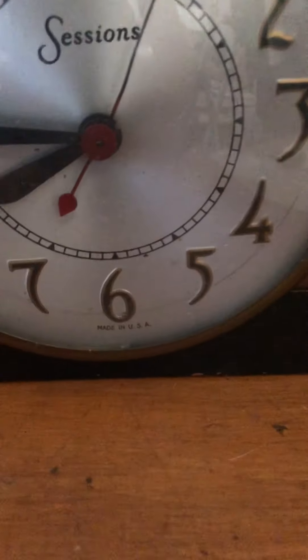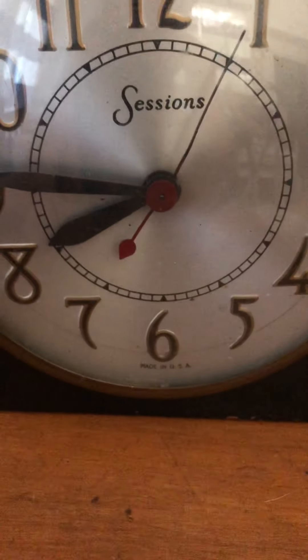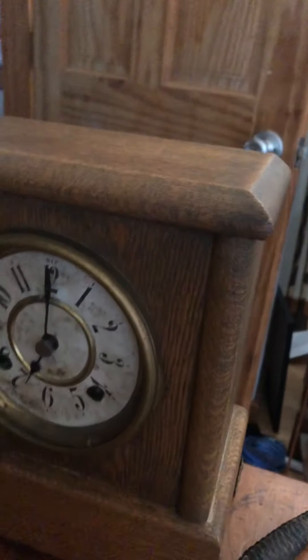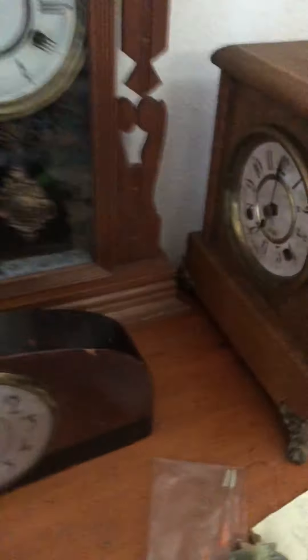So first we'll be doing this clock. This clock my Nana got me — it's a Sessions Electric Now clock. My Nana got it for me at an antique shop at a beach, and she just really thought of me. She also found another clock at an estate sale. She packed both of them in a box and waited months for my birthday.